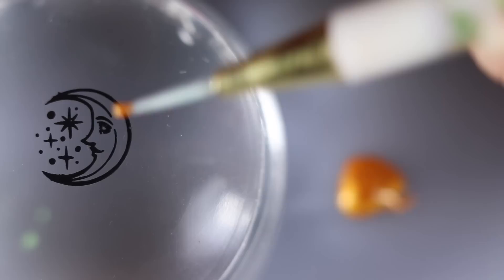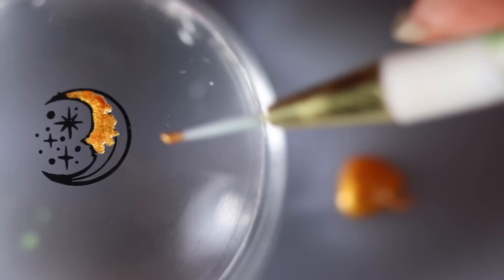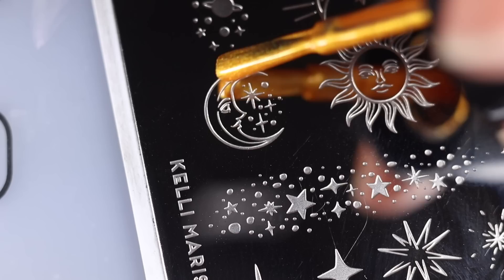Using Maniology Heart of Gold stamping polish, I'm applying a little bit on my silicone mat and filling in the moon. You can really take your time with this — you just want to make sure you're getting all the little bits. It's kind of a relaxing process — I sped it up here because it does take a while, but it's so worth it. Once it's fully filled in, I'm taking that sticky base coat again, applying it over my coat of Diamond Rain, and letting it dry. Then I go ahead and apply my dry stamp over it.